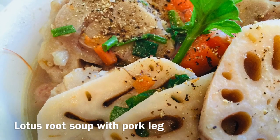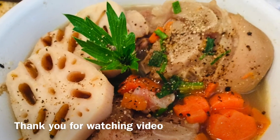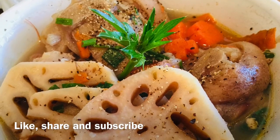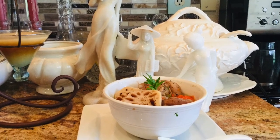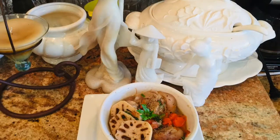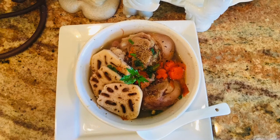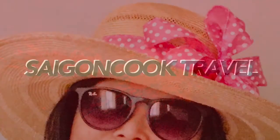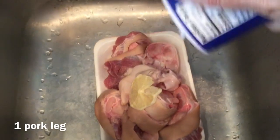Hello everyone, today I'm making lotus root soup with pork leg — you can see a little carrot there for color, and some green herbs I'll reveal later. If you're interested to see how I make it, please come to the kitchen with me. Welcome to Saigon Cook Travel, I am Saigon Cook.